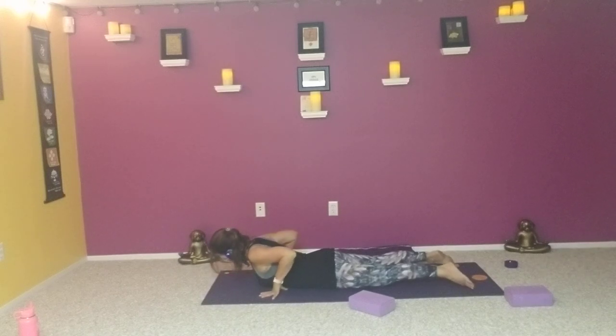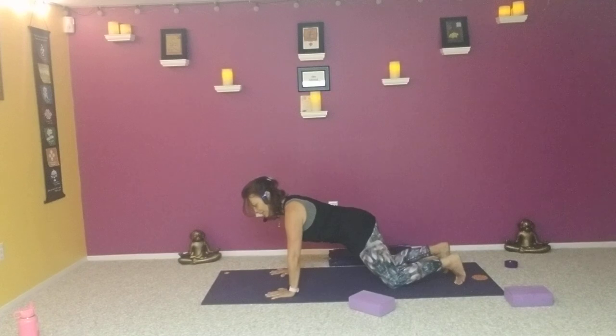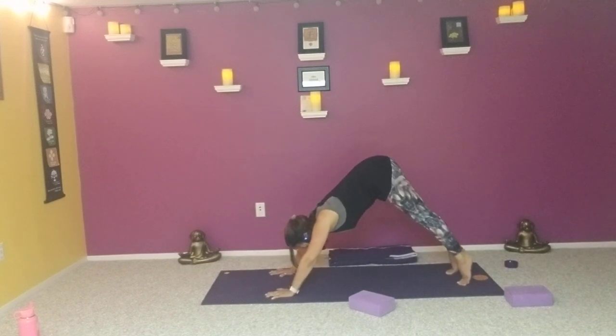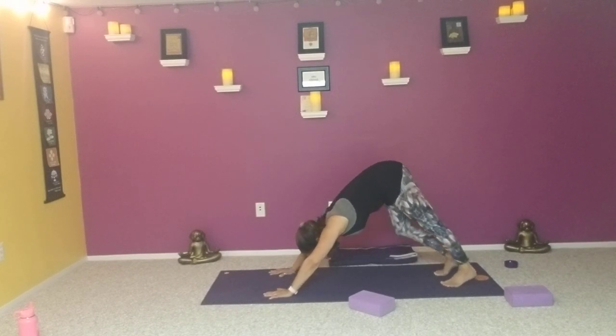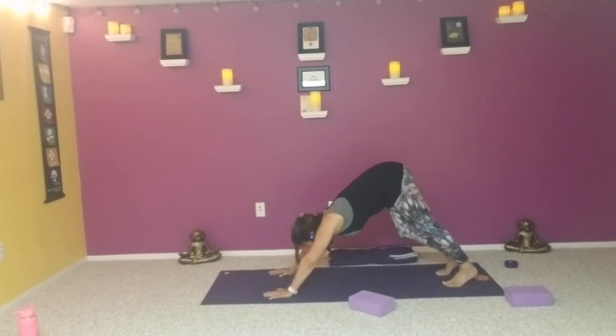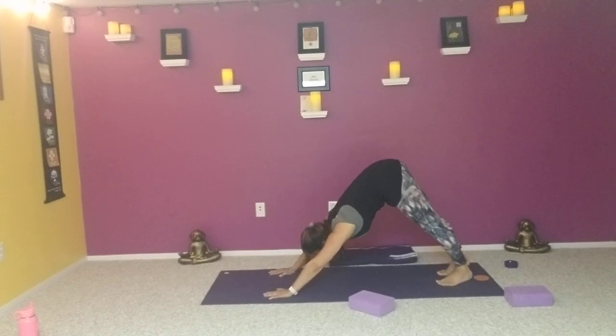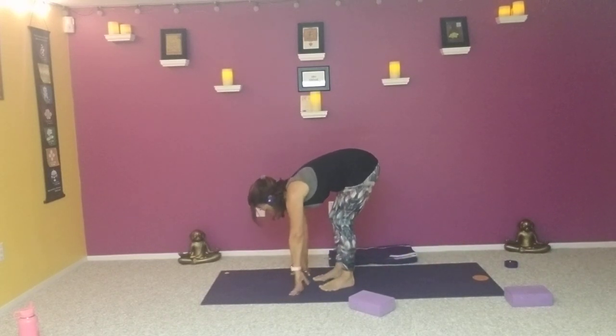On an exhalation, slide the palms under the shoulders, come into tabletop. If it would feel good, lift those hips and find downward facing dog. If not, stay in table or stay a little longer in child's pose. Bending one knee, straightening the opposite leg, taking that side to side. Then walking the feet towards the hands, hands towards the feet — we're going to come to stand and turn the other way for warrior one on the other side.